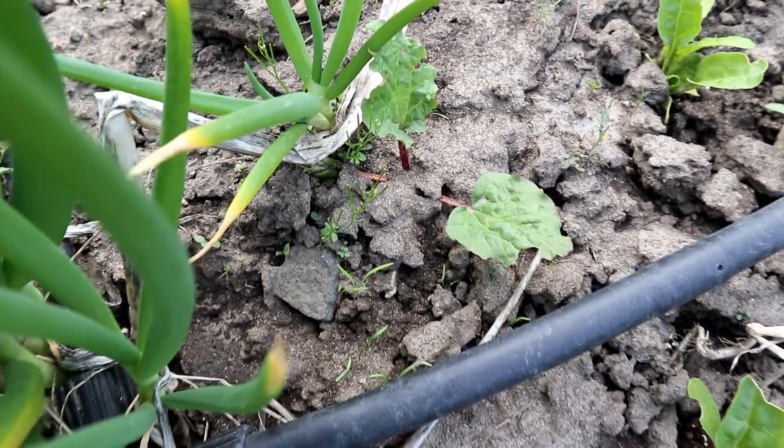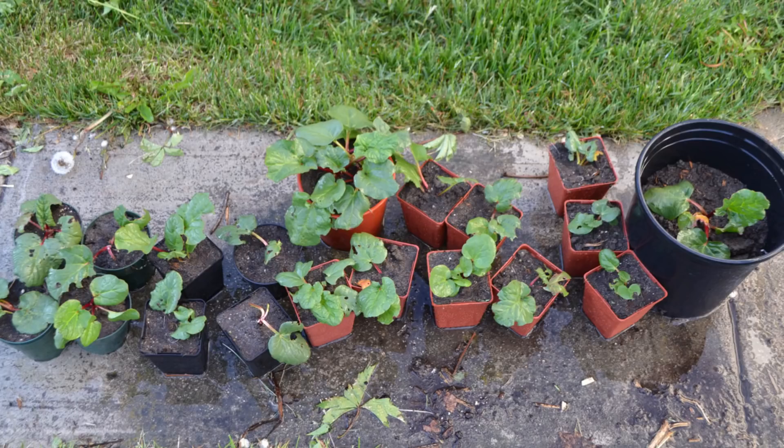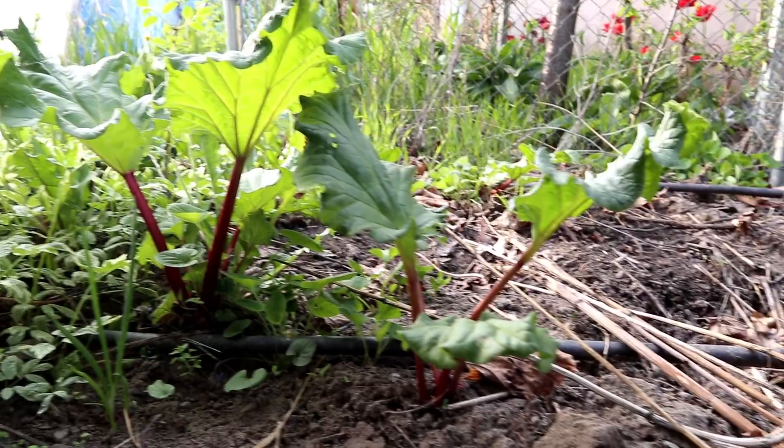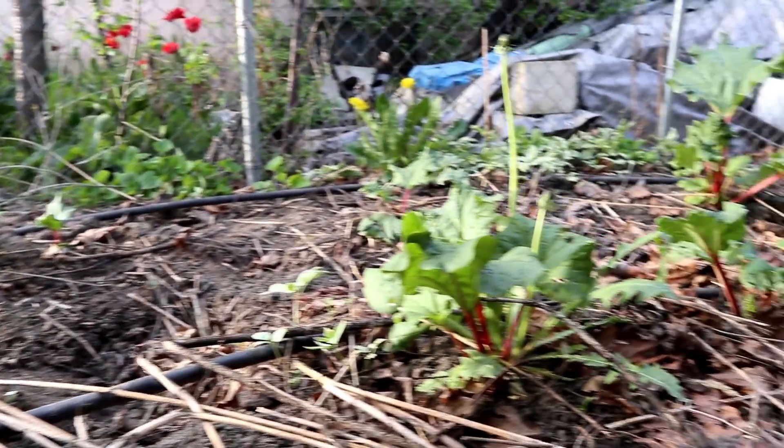Every summer, because it goes to seed, it throws seeds everywhere in our yard. This plant produces 10,000 seeds every year. We don't do anything — we just let it drop its seeds wherever — and every spring when we're prepping the garden beds we'll probably have about a hundred rhubarb babies, which we just pull straight out of the ground and try to find homes for.